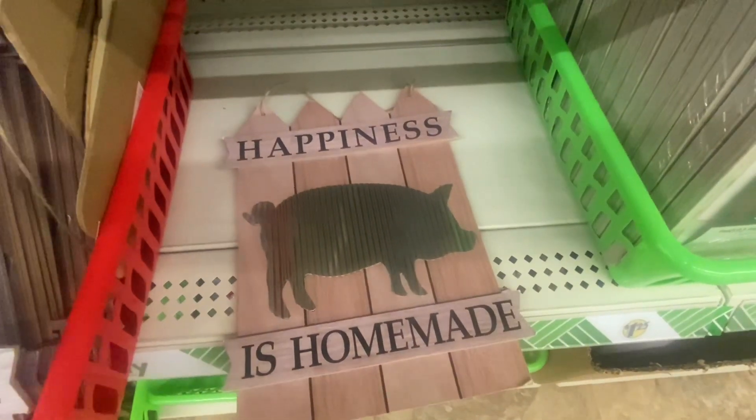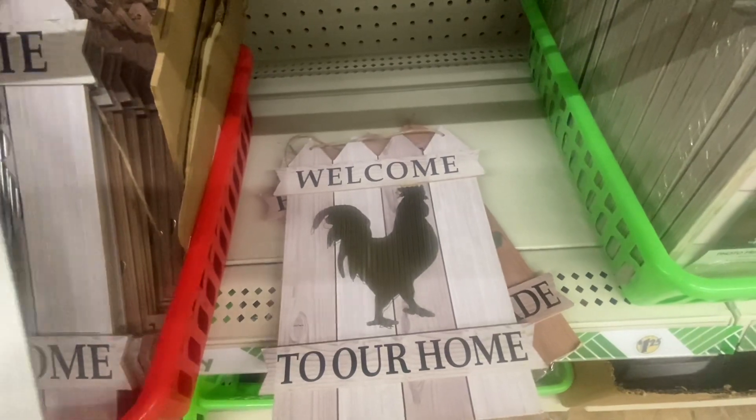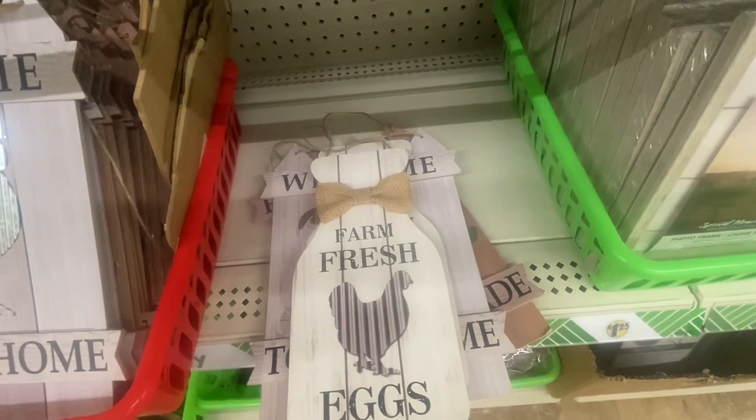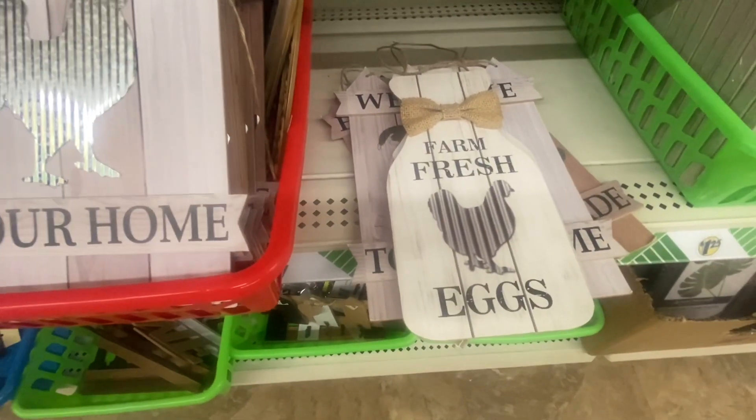Some new signs: "Happiness is Homemade" — that is true. "Welcome to Our Home." "Farm Sweet Farm" and "Fresh Farm Eggs." So if you like farm decor, this is definitely up your alley.